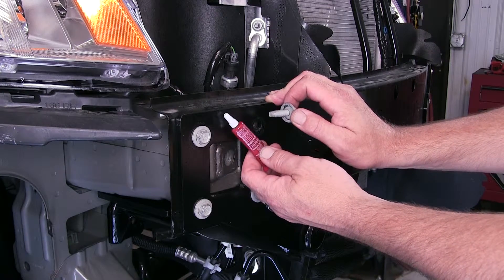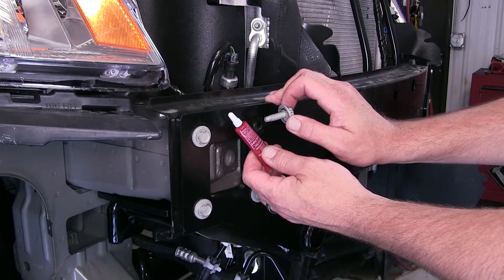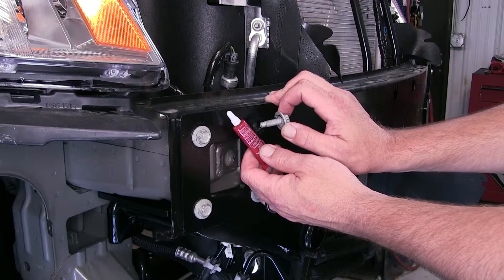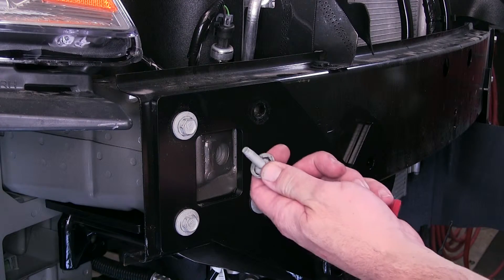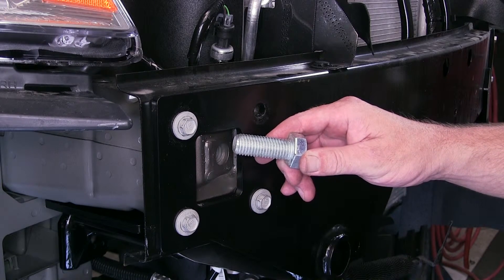Additionally, the red Loctite will help resist rust and corrosion, and is really designed to help keep any fasteners from loosening or backing off. Our Loctite can be used anywhere from a small bolt up to a three-quarter inch or 20 millimeter in size.